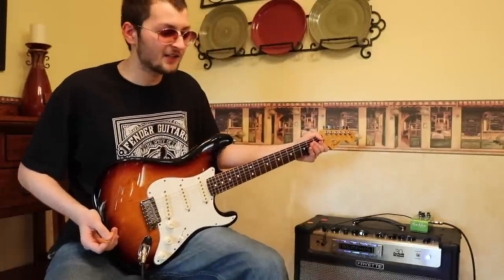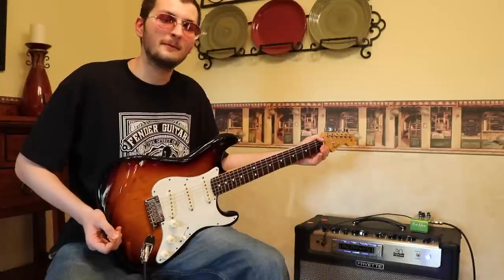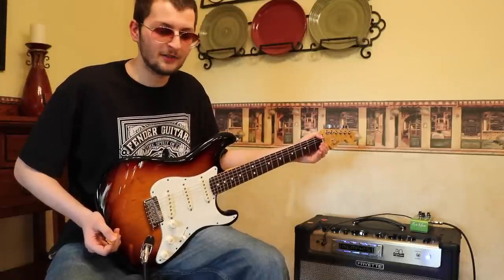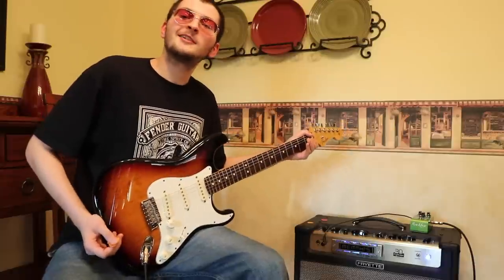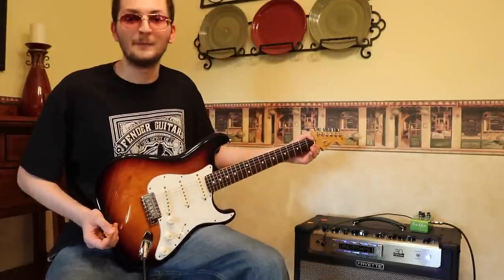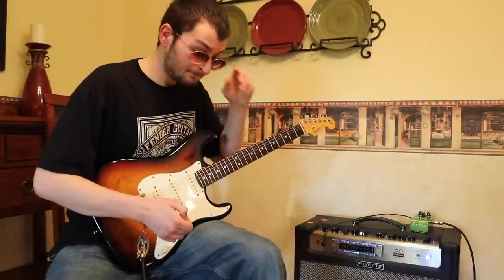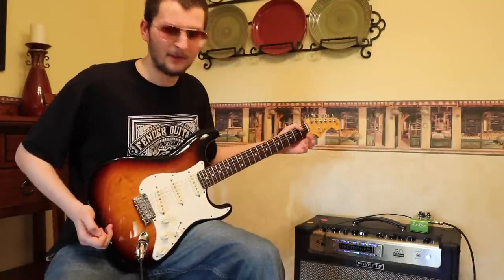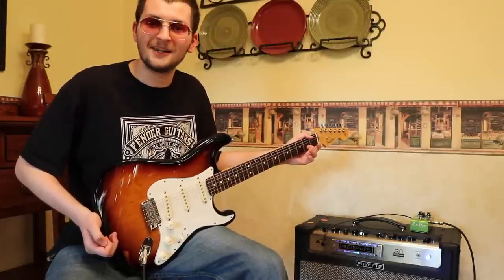I have nothing but nice things to say about the Swiss Pick. A dude named Pete makes them — awesome dude. I was actually introduced to these picks by Ben Eller, who was the first person to send me one in the mail one day. I just love these picks, so make sure you go get some.